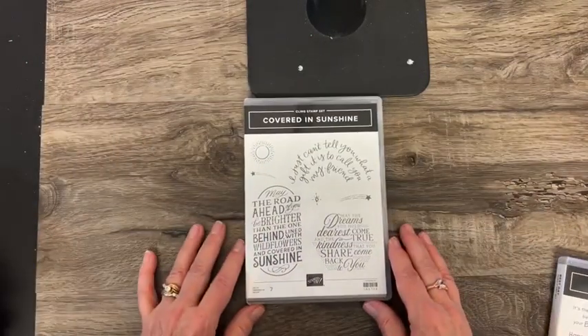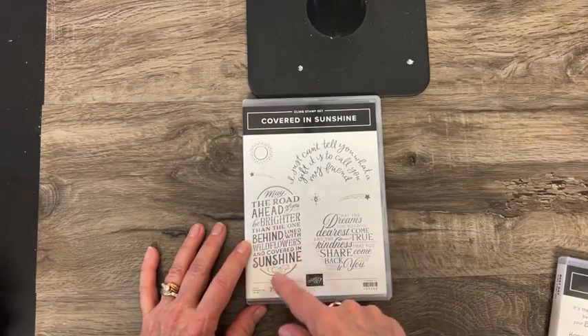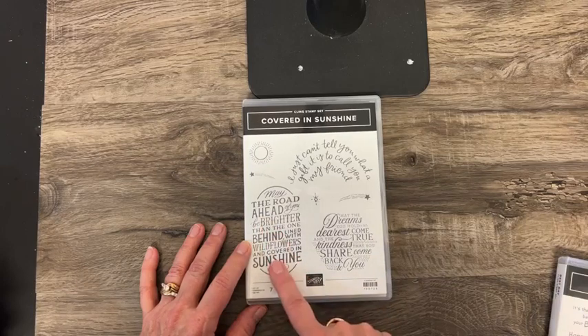I just love the sentiments in this one — it reminds me of chalkboard art. I'm thinking stamping it in white ink on black is going to give a chalkboard look.